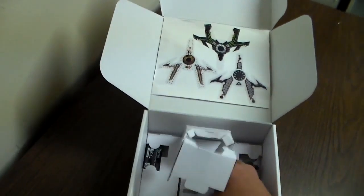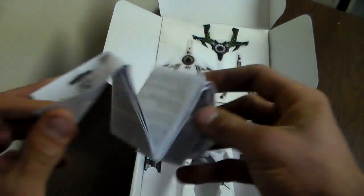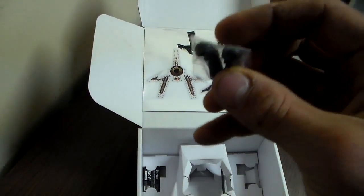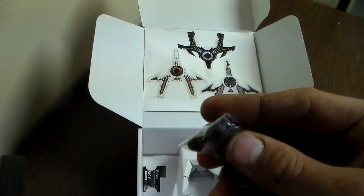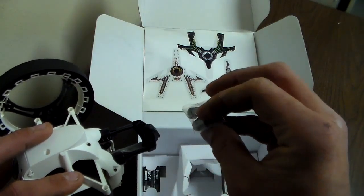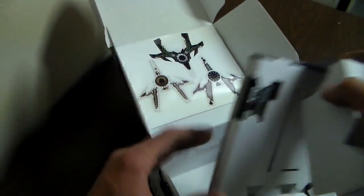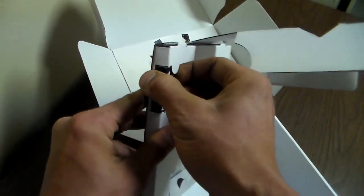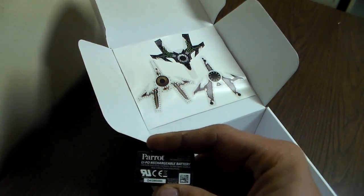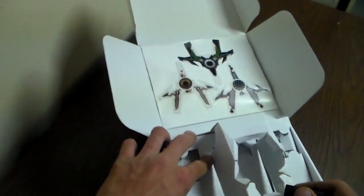The jumping mechanism can launch it up to 2.5 feet or 80 centimeters. In the package you also get a quick start guide — a very lengthy one, covering multiple languages. You also get what I believe are guards for the spring mechanism where it takes off, which are replaceable. And then you also get another battery as well, so you can have one charging while the other is in use.